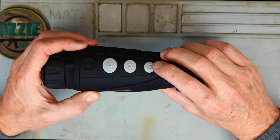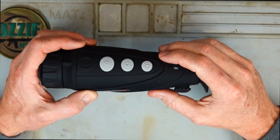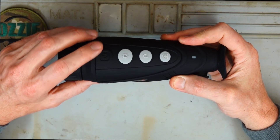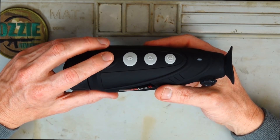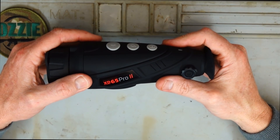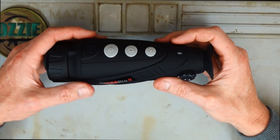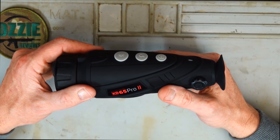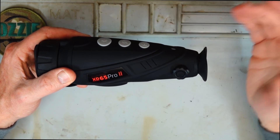If you want to do video, it'll do high definition video. You just hold it down for a few seconds and you'll see in the viewfinder it'll come up and start recording. At the front, we've got the on-off switch. When it's on, if you want to save battery life, just hit it quickly once and it'll go into standby. Hold it down for about 3 seconds and it'll turn off. They say up to 6 hours of battery life. I've used this for a few nights now and haven't had any issues with the battery running out. You can see the battery status in the viewfinder at all times.